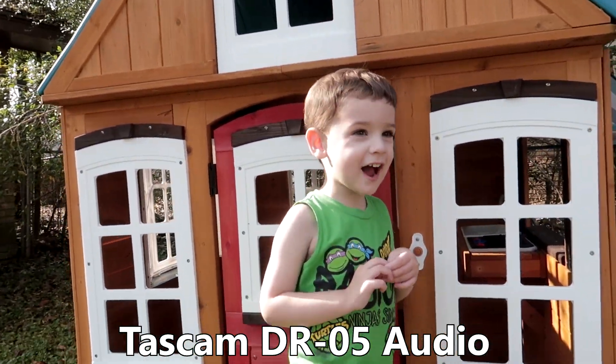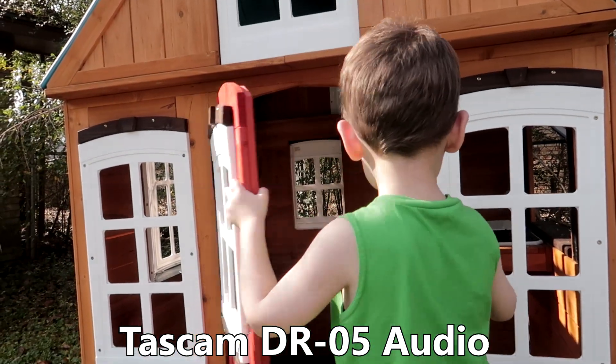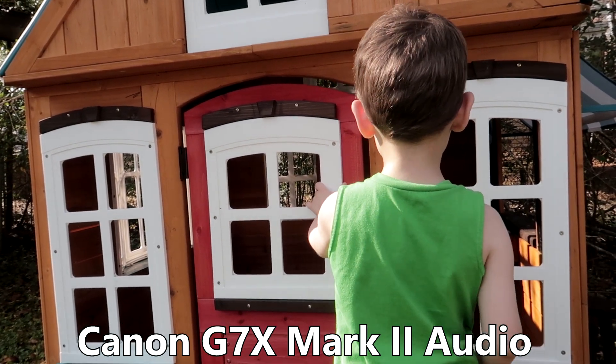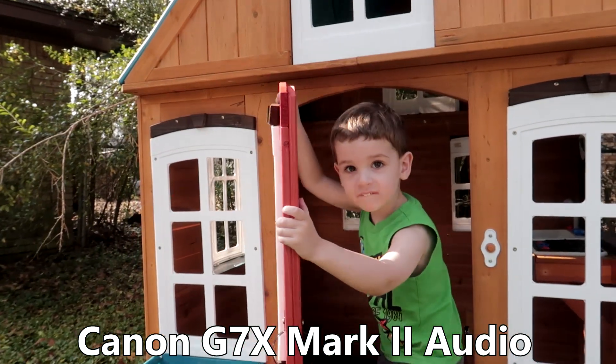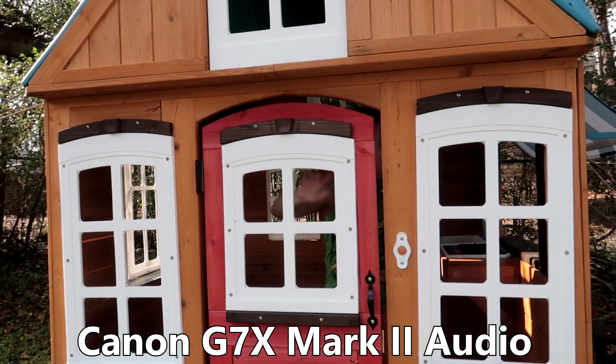We have playhouse — ring the doorbell. Good job, who is it? Bye bye bye bye.